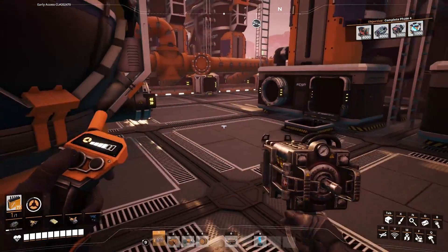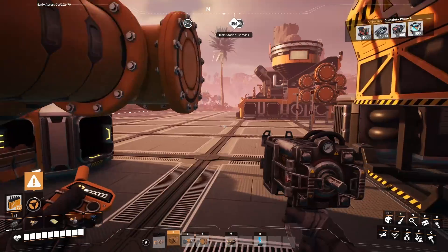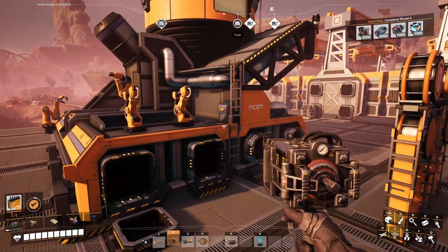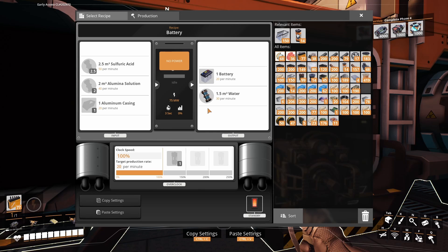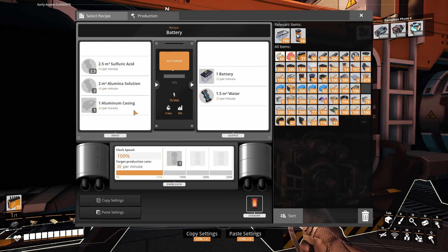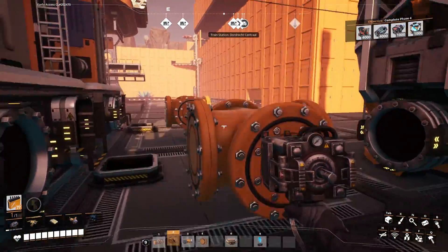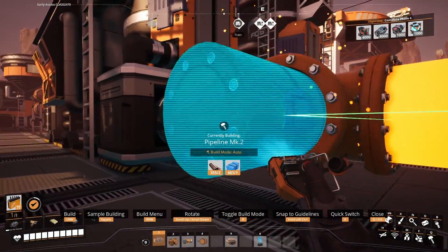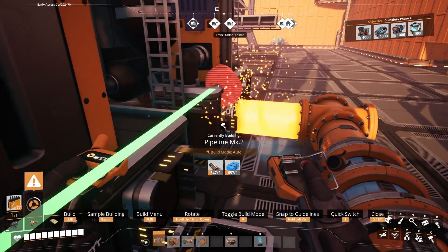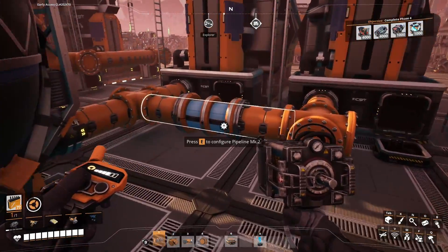Here's the fun part. I should show you guys what I'm doing here. I've got a single blender that's going to be making batteries - it takes sulfuric acid at 50 and alumina solution at 40, then alumina casings, and it produces batteries and a little bit of water. I was going to go ahead and hook up these water pipes like so. Now it should be putting water in here and here, and while that's going I need to get my other stuff.